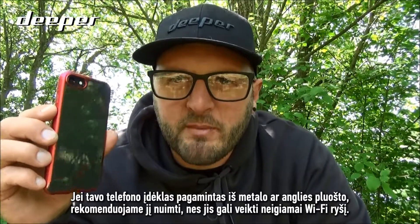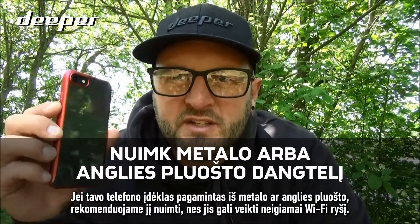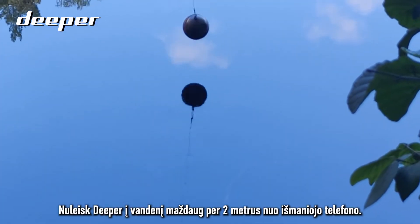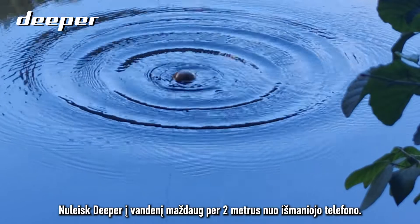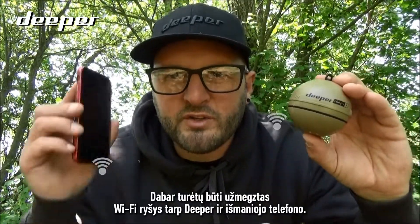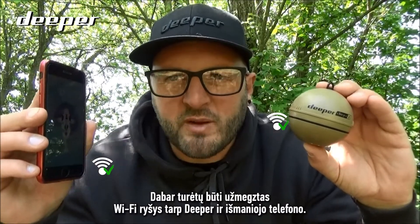we would strongly recommend that you remove it, as this could impact the Wi-Fi connectivity. Lower your Deeper into the water around two meters from your smartphone. The Wi-Fi connection between your Deeper and your smartphone should now be established.